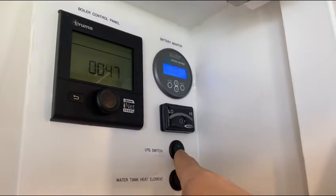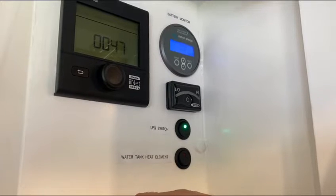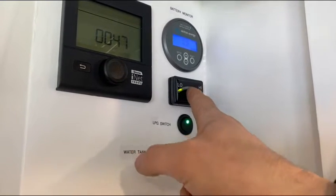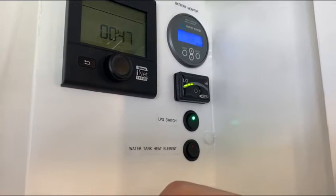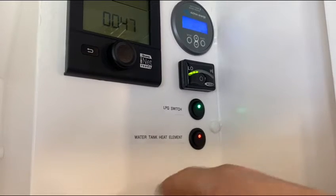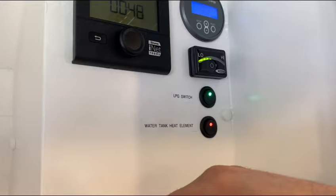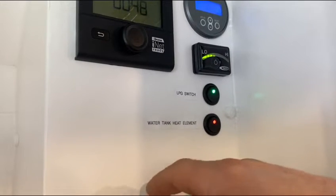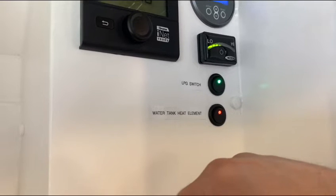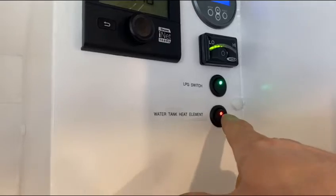The LPG switch opens your gas bottle — you can hear a small click underneath the van, which means gas has now been opened from the bottle. This little button here powers on the level indicator, which shows how much gas is in the bottle. The water tank heat element has a small red light to show that the water in the tank underneath is being warmed — most useful if you're going to be in freezing climates such as Scotland or the Alps for long periods of time.